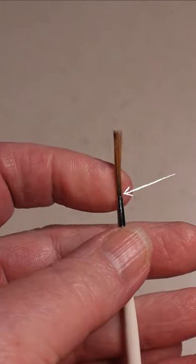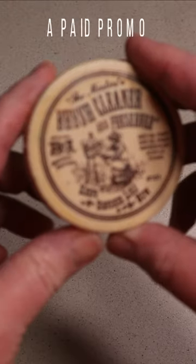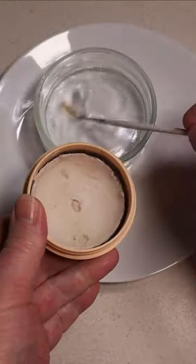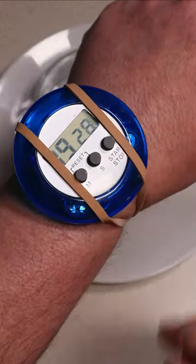A buildup of paint on my brush causes problems with bristles splaying apart. So I do a regular deep clean using the Master's Brush Cleaner and Preserver. Use a few drops of water, build up a good lather and leave it to sit for exactly nine minutes and 29 seconds.